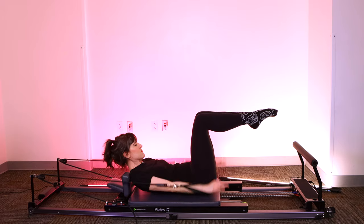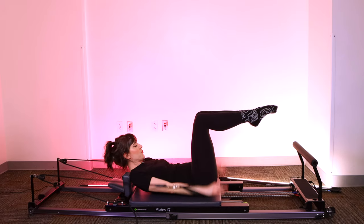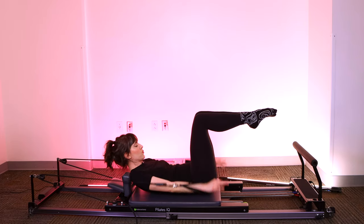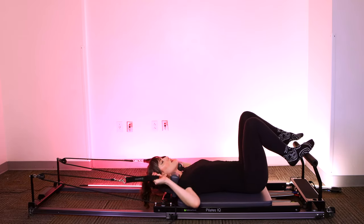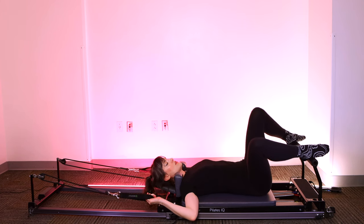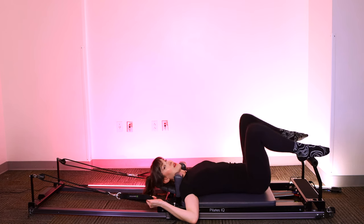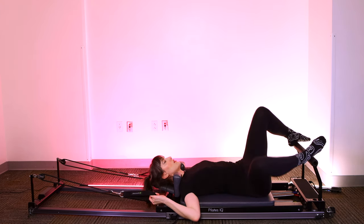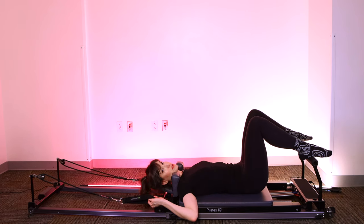Three more sets. And last one. Very good. Raise your arms back up over the shoulders. Rest your feet down on the foot bar — you can walk your feet as wide as the bar goes and just let your knees tilt side to side. Take a little rest. Rock your knees out, release any tension you may have gotten in your low back. You could also rock your head side to side and give yourself a little release.